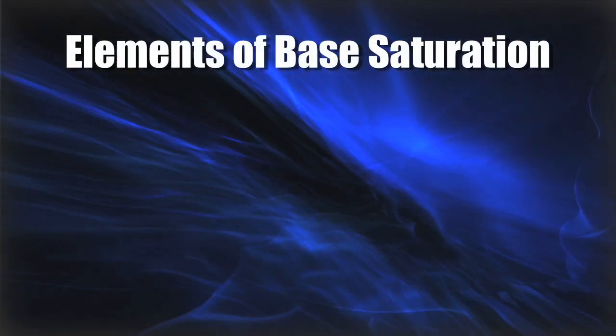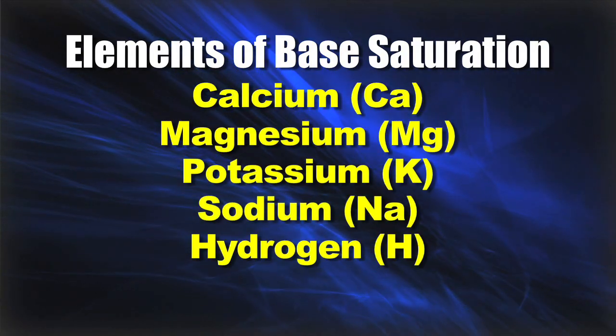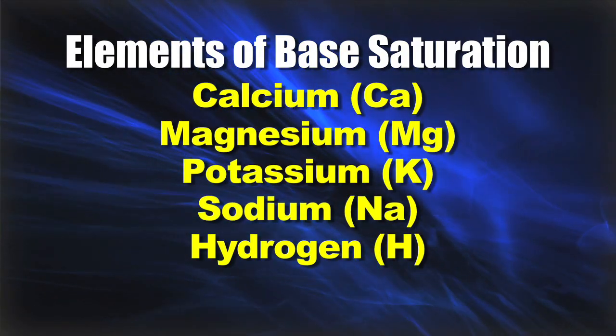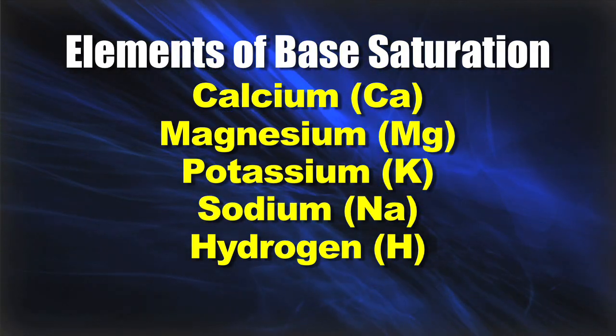You need to have some good data to be able to work with. Here's what base saturation is: it is a factor of five key nutrients in soils and a ratio of one to the other. The five nutrients are calcium, magnesium, potassium, sodium, and hydrogen. Base saturation will be expressed as a percentage.